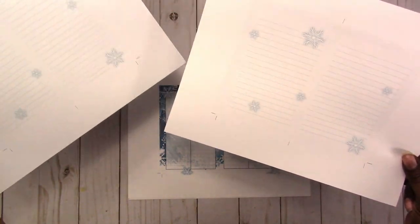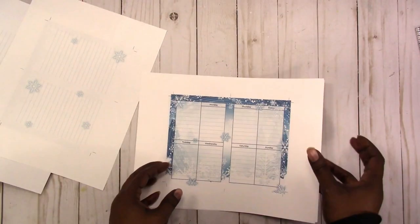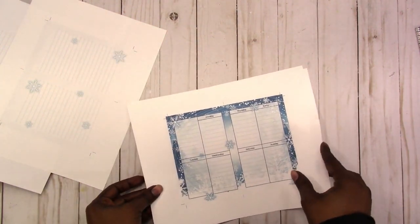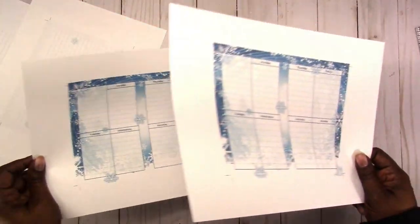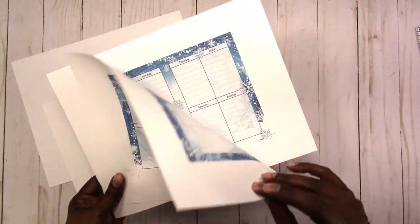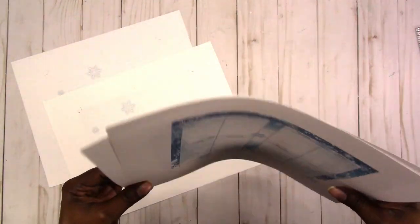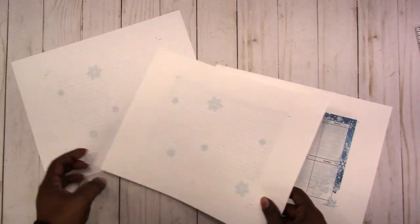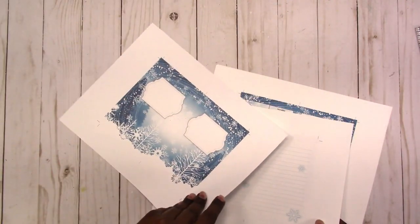It's a separate file, along with a separate file for the cover, and then this is the meat of the insert — the interior, the main pages. I only printed two of those but they are double-sided. So for this insert you will get three separate files. You can print as many as you want of the main pages, front and back, depending on how thick you want your insert to be. You would only print one of the special page or page one, and then one of the cover.